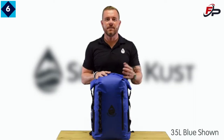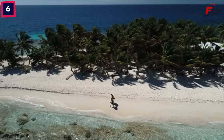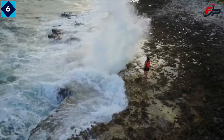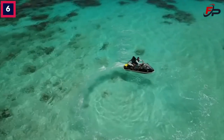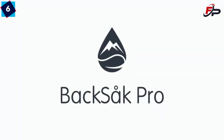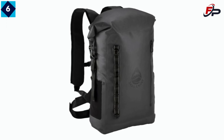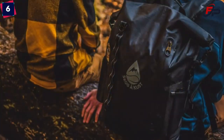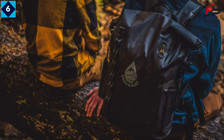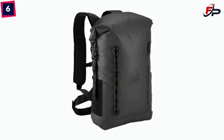Hi, I'm Nick with Scott's Cust and this is the Backsack Pro — our flagship waterproof backpack. It is made from 420D ripstop nylon coated with TPU and assembled using heat tape seams. The main compartment holds 35 liters and comes in several color options.